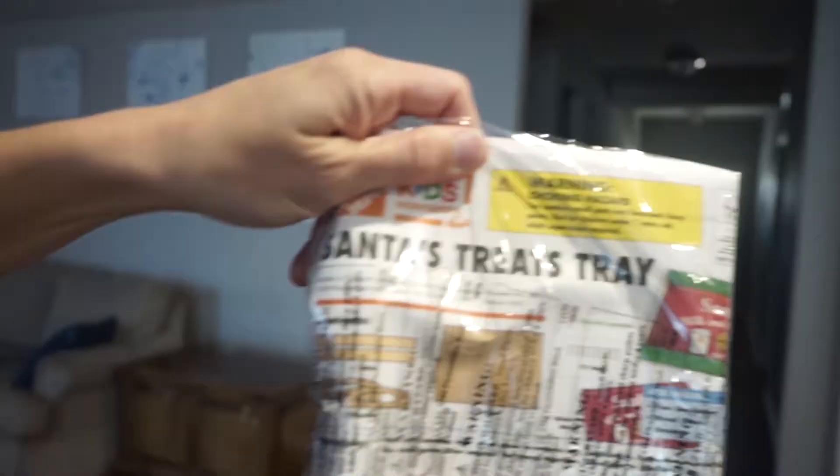Hey guys, welcome to Vlogmas. Today is day six and we are going to do a Home Depot craft. We went to Home Depot today to pick up the craft. It's usually the first Saturday of every month they have a craft, and the first one of December they have a Christmas craft, which today would be Santa's treat tray.